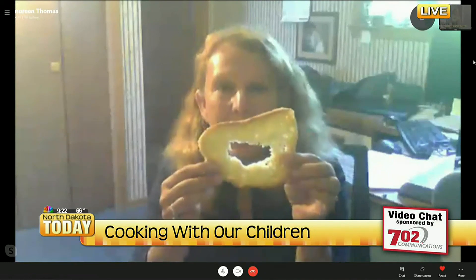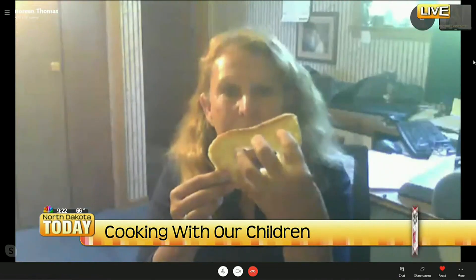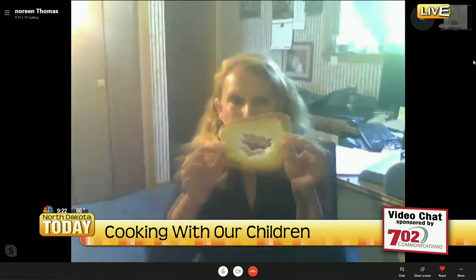We're going to use the white bread for this. We're going to have the kids make a hole in the bread — very simple. You can also just use a cookie cutter and make a different shape, like a cloud or a flower. We're going to take the hole out and put that aside.